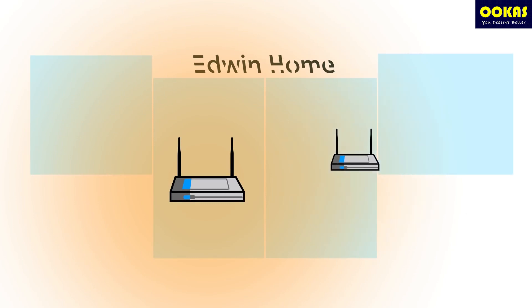A few years ago, I was using two routers. One router is connected to the modem, and the other one I used as an extender. But there were still some areas that don't have Wi-Fi, and once in a while I needed to restart the router.